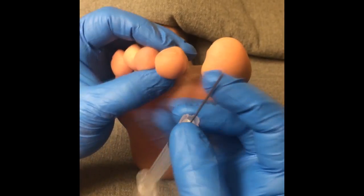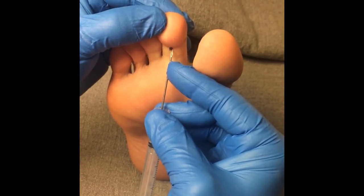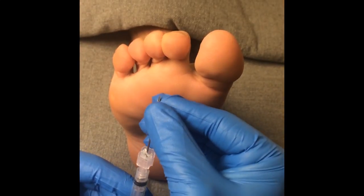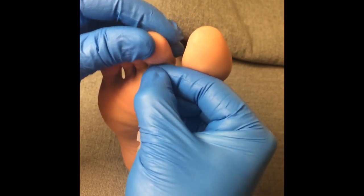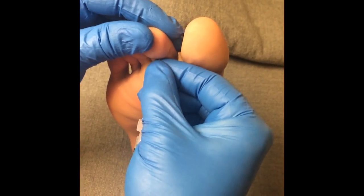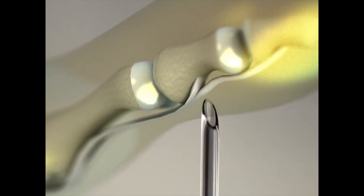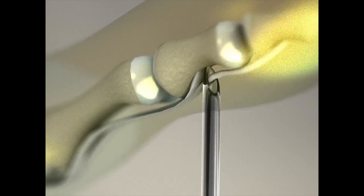Controlled grip of the instrument is essential in minimizing collateral tissue damage and maintaining a small percutaneous incision. Choking up on the needle may prove useful for weak material properties or wet gloves. The landmark for placement is distal to the flexor digitorum brevis insertion at the base of the middle phalanx, without involving the distal interphalangeal joint structures.